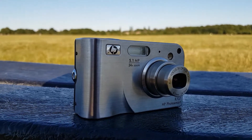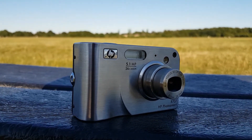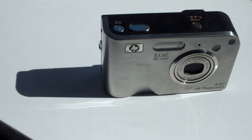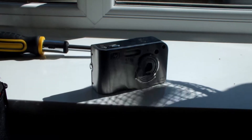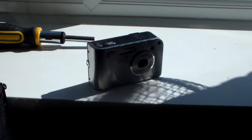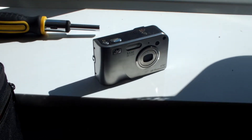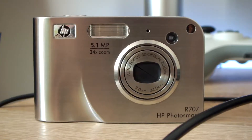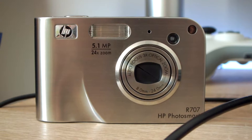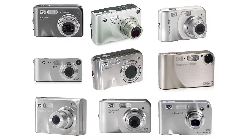Let me introduce you to the HP Photosmart R707 from 2004. This was actually the family camera that we used from November 2004 until July 2010. At this point in time, HP wanted their cameras to be small, quick, stylish and easy to use so that they could compete on the ever-growing market. Looking back at some of their previous offerings, I can see why they wanted to make that change. The R707 was one of the first cameras to have this new focus, with a lot of other models following suit and having the same or very similar design.